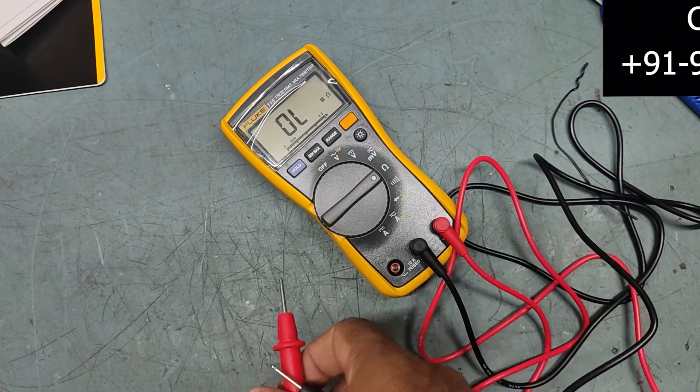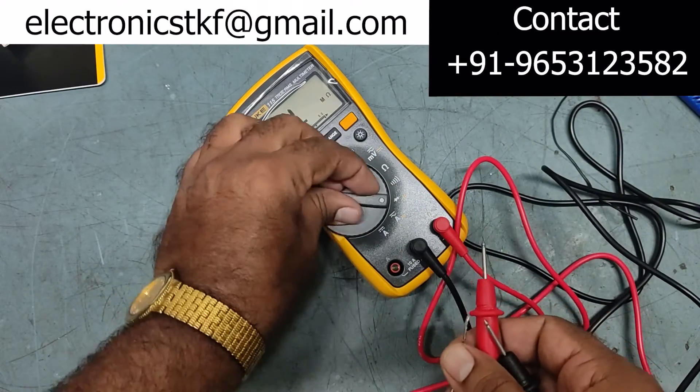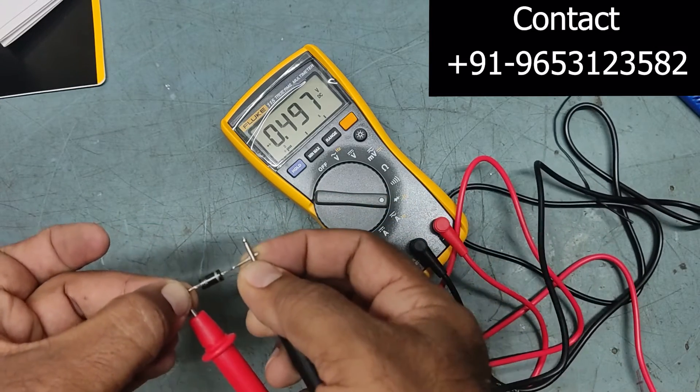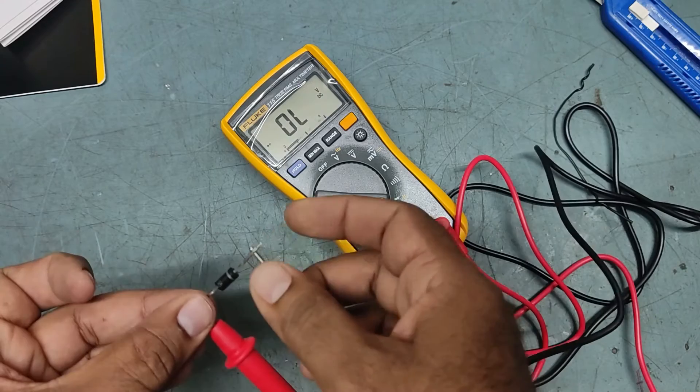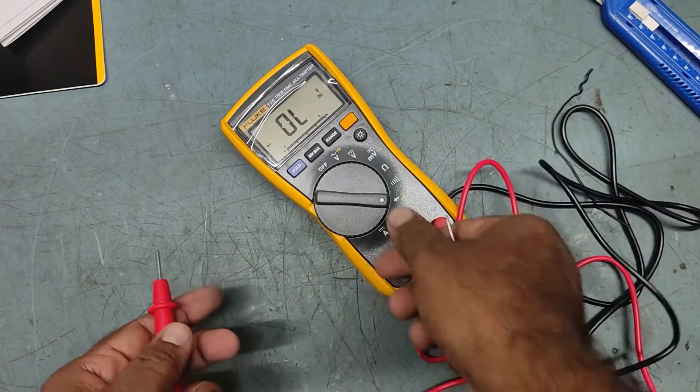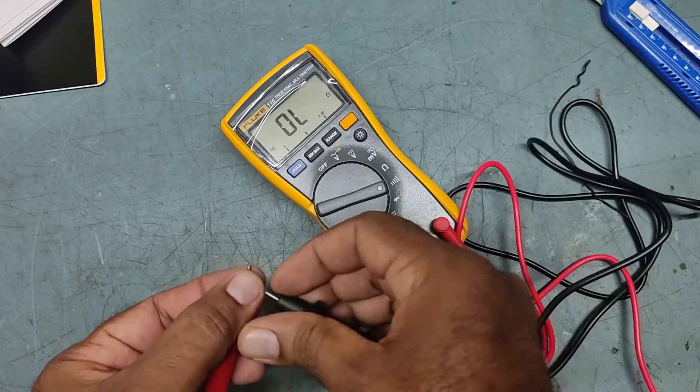Now checking the diode — diode test is good, very fast response. The buzzer is also working perfectly.